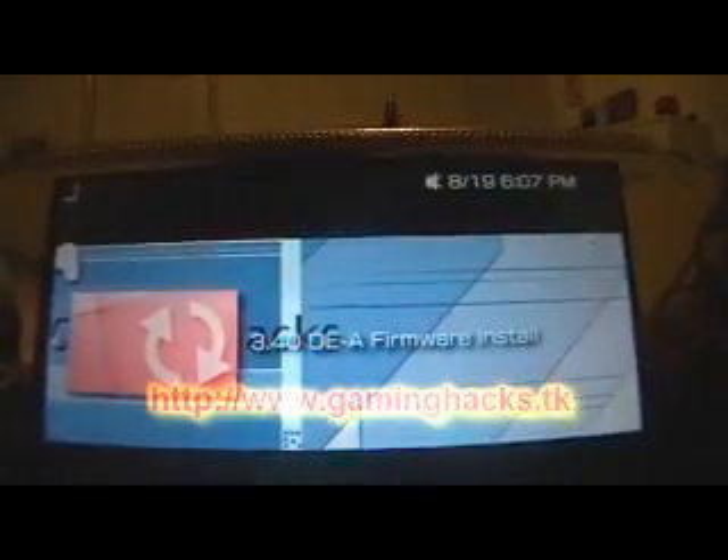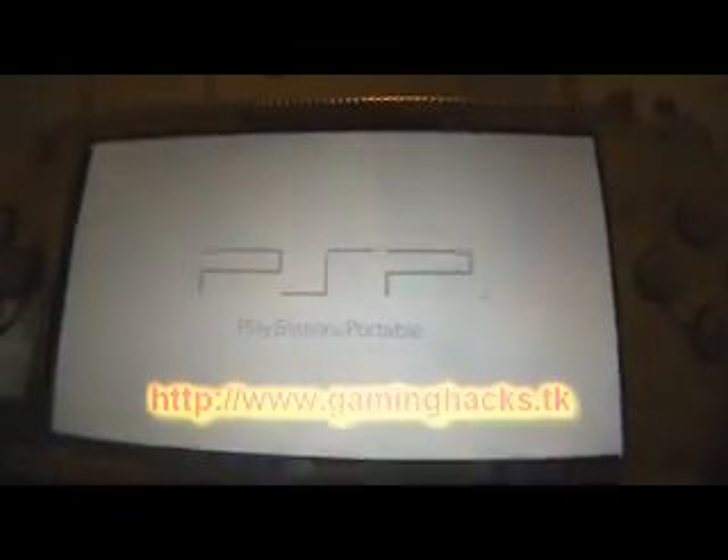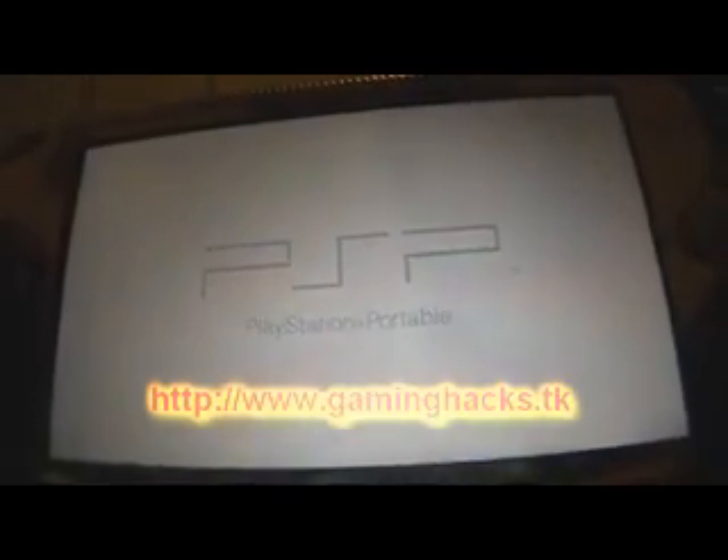You basically just download it, extract it to your memory stick, and run it. You have to have 75% battery charge level or higher.